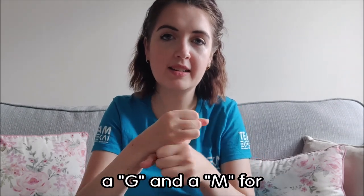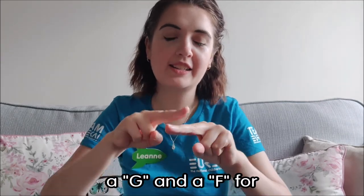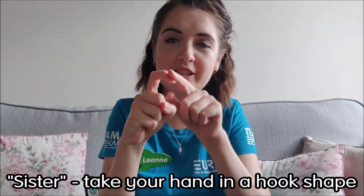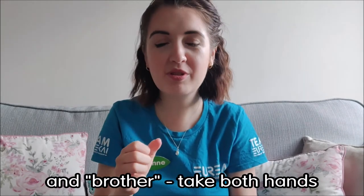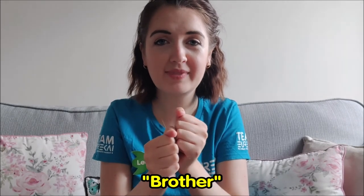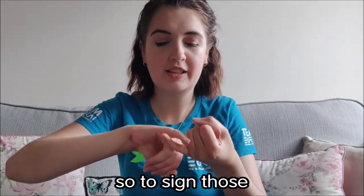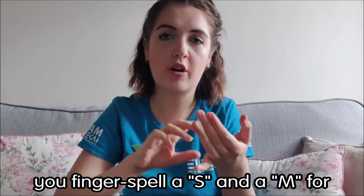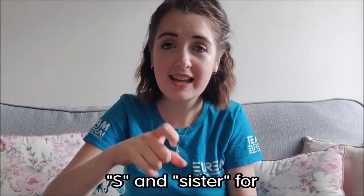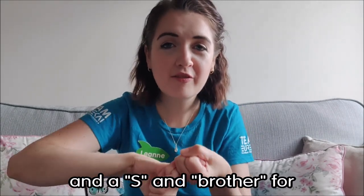Grandma: fingerspell a G and an M. Grandfather: fingerspell a G and an F. Sister: take your hand in a hook shape and tap it on your nose. Brother: take both hands into fists and press them together and rub them like this. Some families have stepmums and stepdads as well. To sign those: fingerspell S and M for stepmum, S and F for stepfather, S and sister for stepsister, and S and brother for stepbrother.